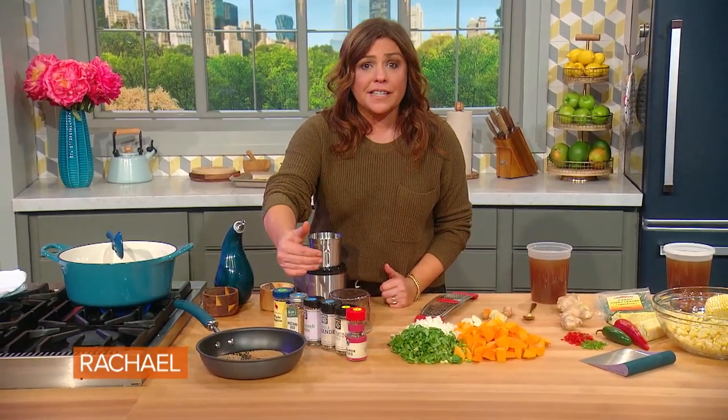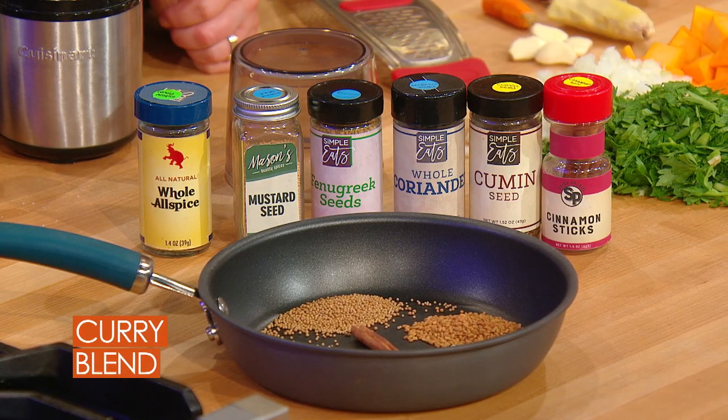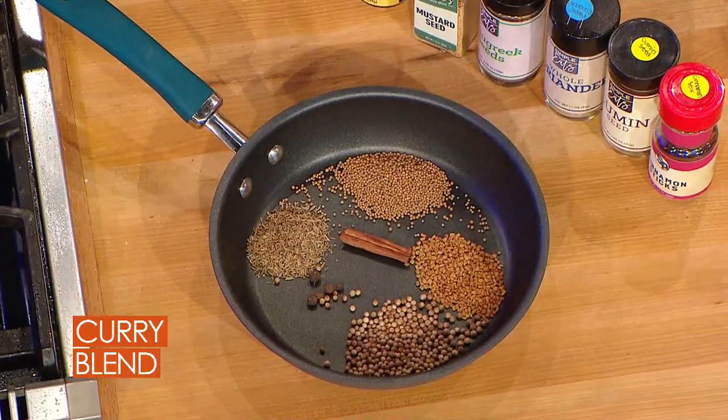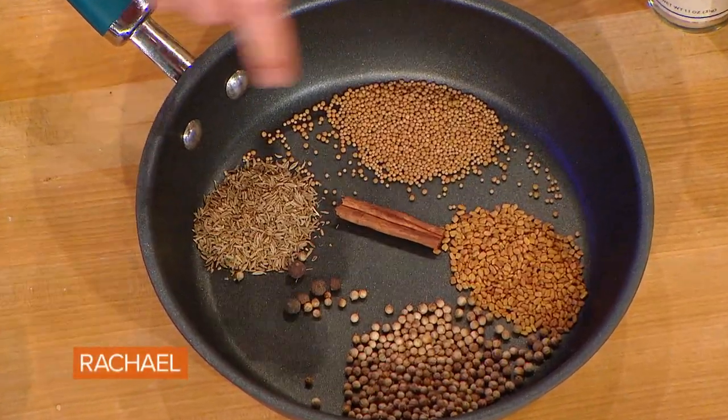In the pan, I've toasted our curry base spices: cumin and coriander. We have a few allspice whole berries, a small piece of cinnamon stick, fenugreek — which really gives it that curry smell and depth of flavor — and yellow mustard seed.